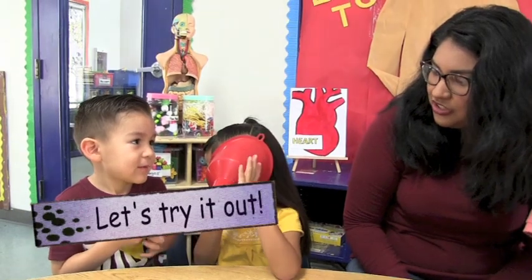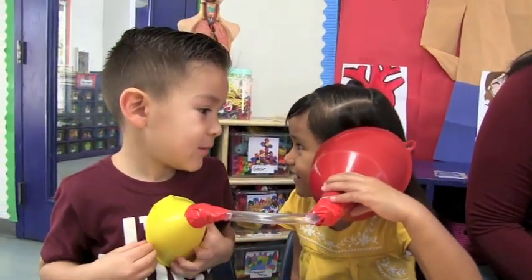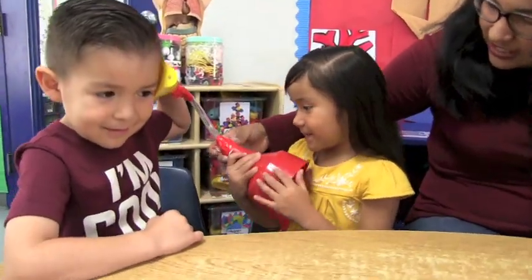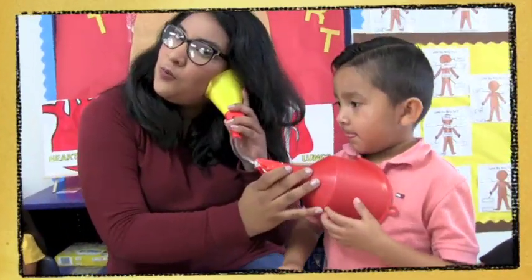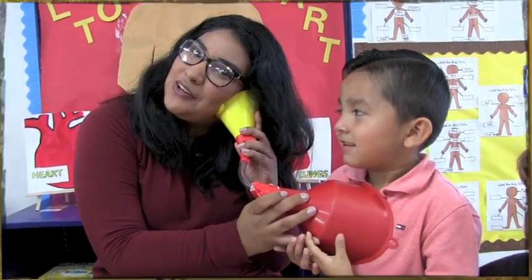Now put one funnel in your ear and one on your chest. Can you hear his heart beating? How does it sound? See if you can hear it. I hear your heart going ba-dum, ba-dum, ba-dum!